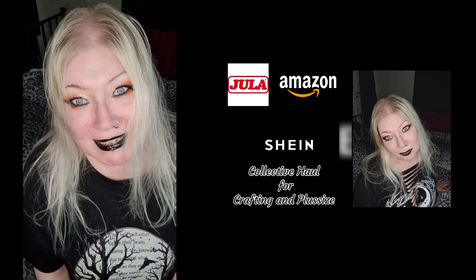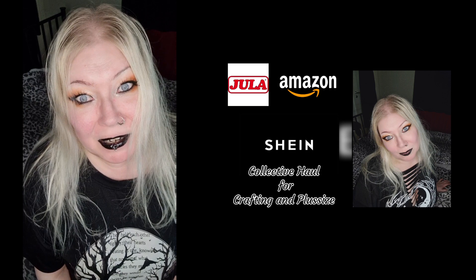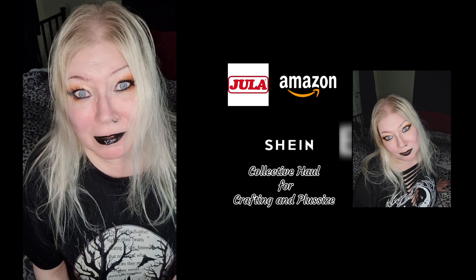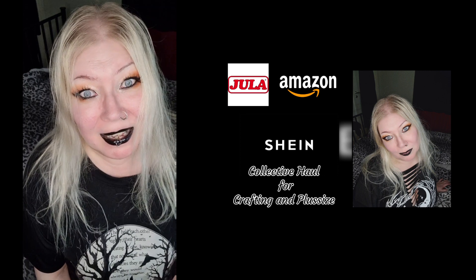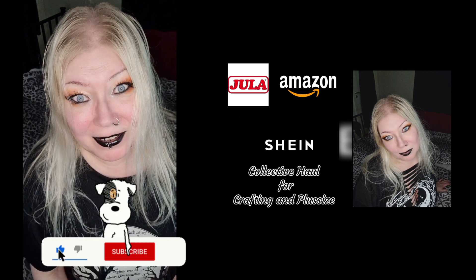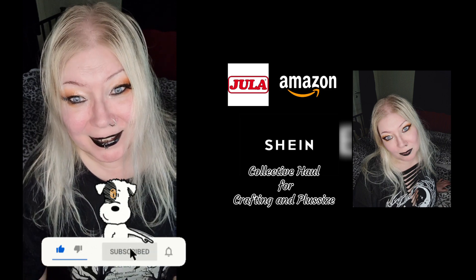Hello darklings, my name is Anis and I'm from Sweden. It's time for a collective haul — both crafting and some full-size clothing from three different companies this time. Don't forget to do the usual stuff, and see you soon.